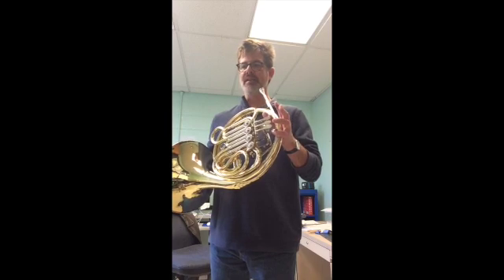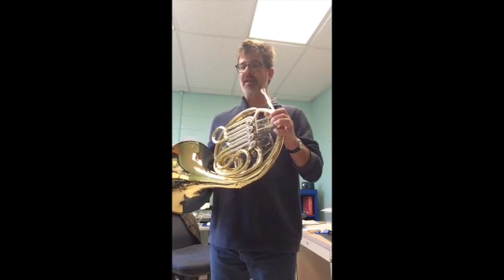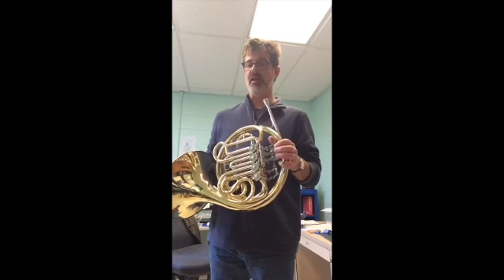Then we have C and D and E, and F sharp is in your key signature here, remember. So middle valve for the F sharp, and then up to the G. Then we all go all the way back down the scale, plus the arpeggio.